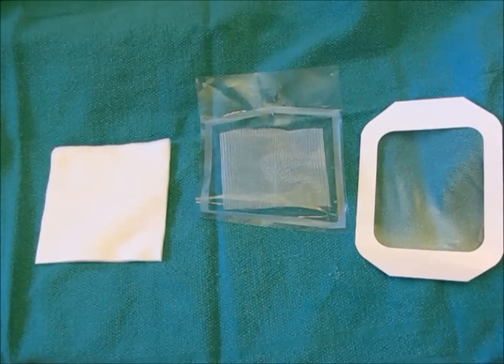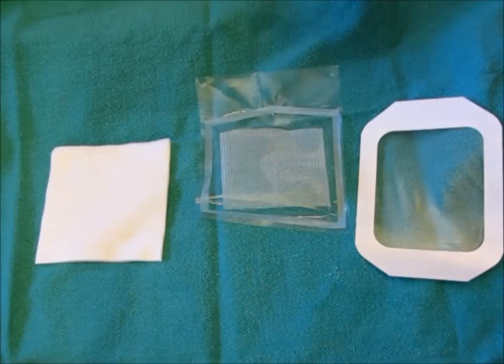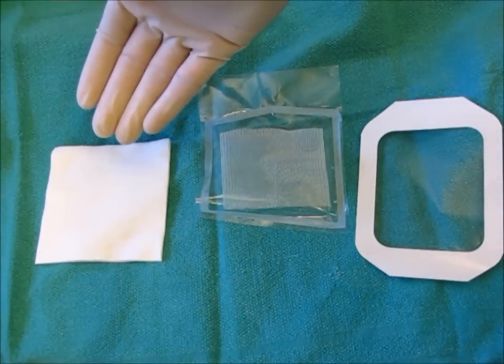Before removing the chest tube, you must create an occlusive dressing. An occlusive dressing is used to prevent re-entry of air back into the pleural space. You require a large Tegaderm, Vaseline gauze, and some 4x4 regular gauze.